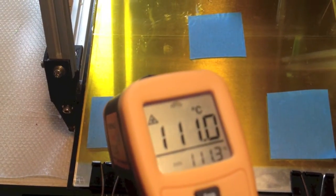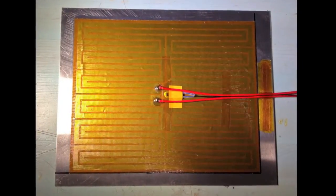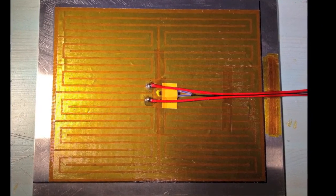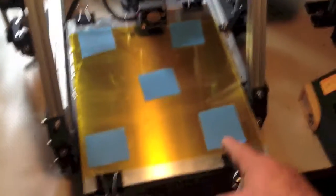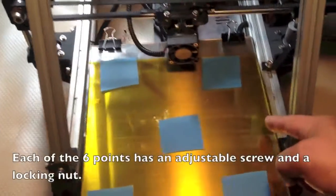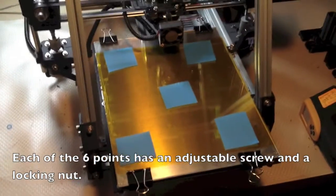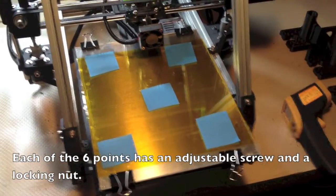I've got the thermistor mounted underneath. This is the bed with the new aluminum heat spreader, which is nice and flat — and it's thicker than the spreader I had made. It's supported at six points: the four corners, and there's also a support underneath here and here. And the nice thing is that once I've got it leveled, it's holding just fine.